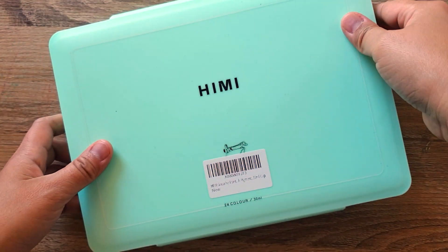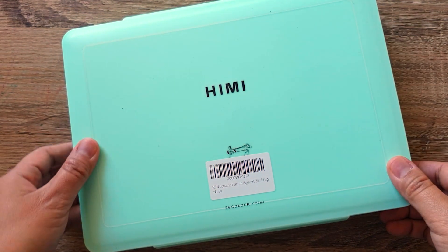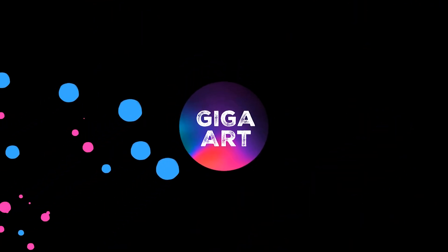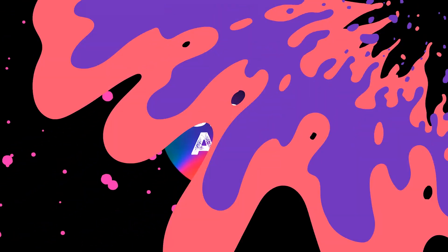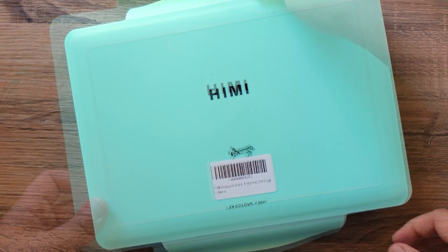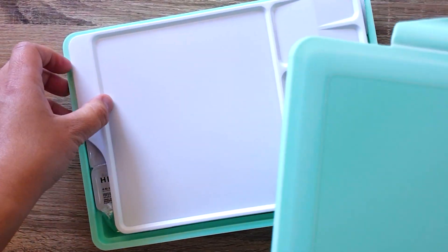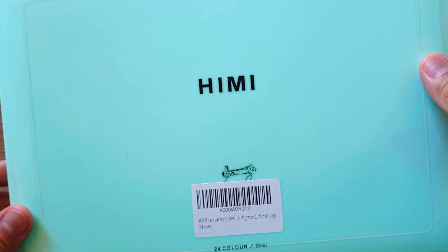Hello everyone, kamusta kayo! I just want to show you some of the Christmas presents I got. Most of the Christmas presents I got this year are art supplies, and I'm very happy with that — very excited about this.